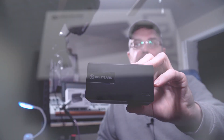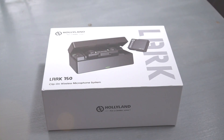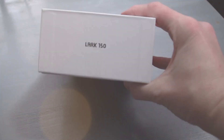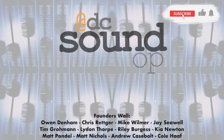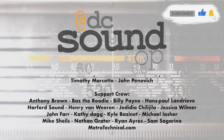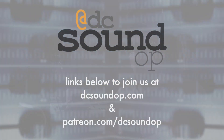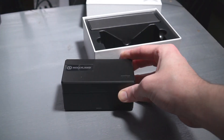We've got another one from Hollyland today. It's the Lark 150 clip-on wireless microphone system. It's tiny and we're taking a first look. Thanks to Hollyland for sending in the Lark 150 for us to check out on the channel. I really appreciate all of the companies who are interested in honest feedback and input from the community here. Links are in the description below. Let me know if you have any questions and I'll be happy to pass them along and get you an answer.